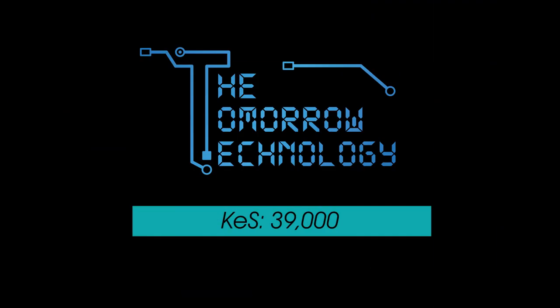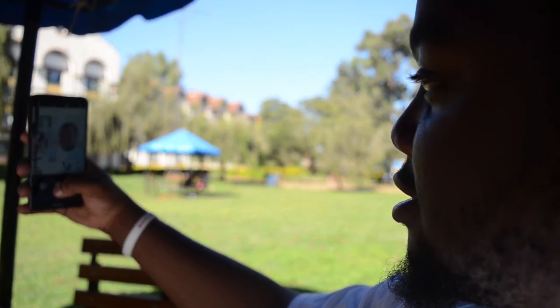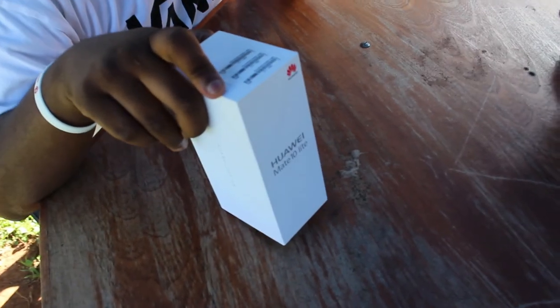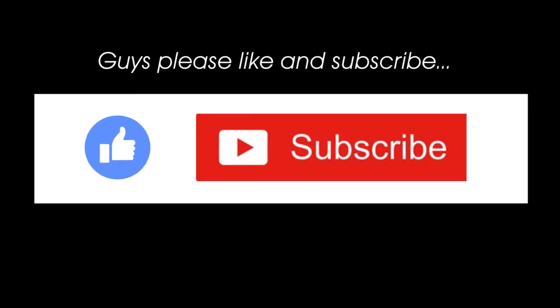The Huawei Mate 10 Lite is 40,000 — available at Tomorrow Technology situated at the fifth floor of Kenya Cinema. Well guys, thanks for watching. Please like and subscribe because it's going to help me grow my channel. If there's anything you'd like to see in the full review of this phone, please tell me in the comments below. Please give it a big thumbs up, and I'll catch you in the next one. Peace.